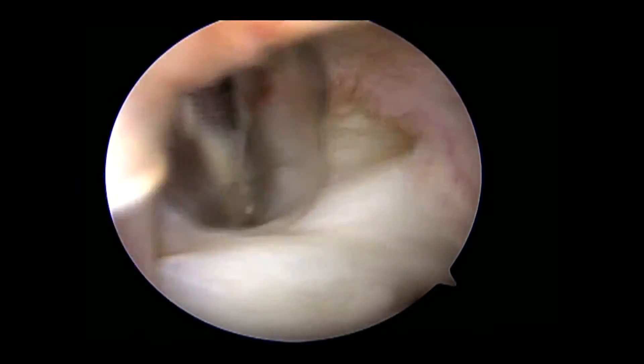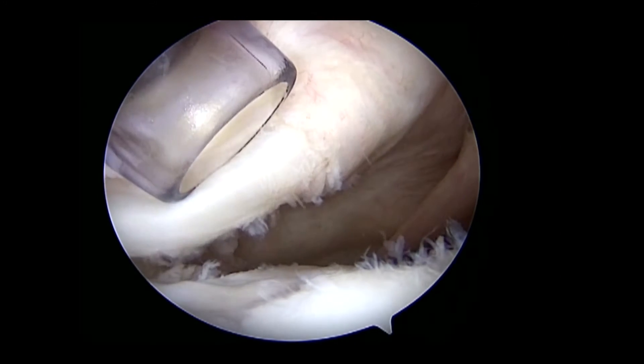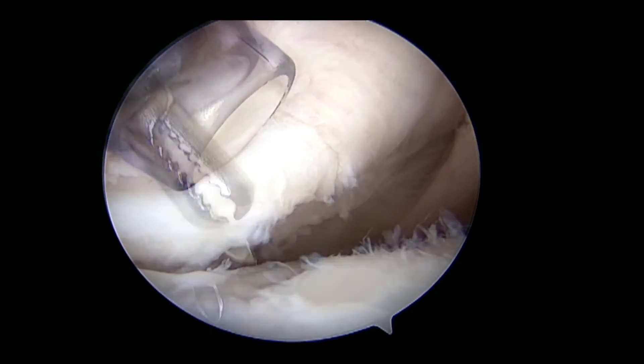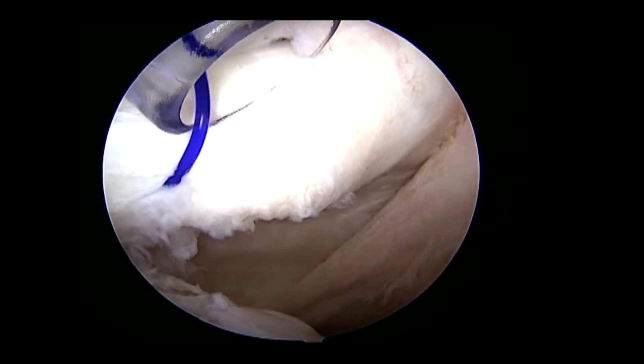Subcoracoid debridement is performed with attention paid toward clearing the space anterior to the subscapularis tendon to facilitate future suture retrieval. A spinal needle is inserted percutaneously through the subscapularis tendon at the level of the reverse Hill-Sax lesion and a PDS suture is passed and retrieved through the cannula in the anterior inferior portal.